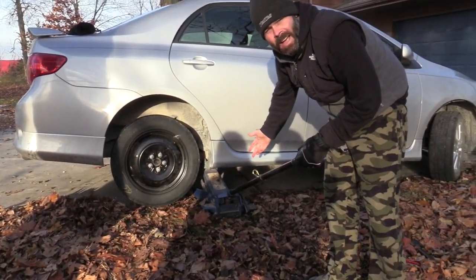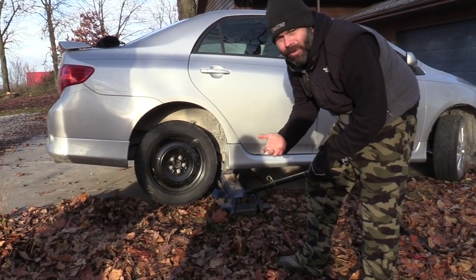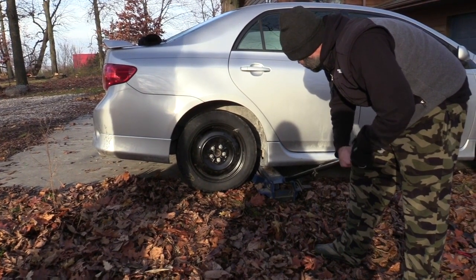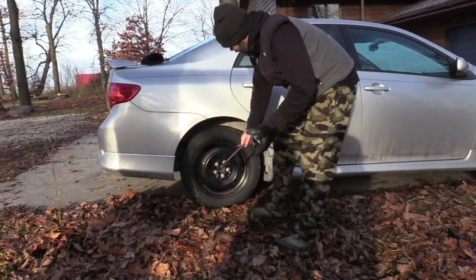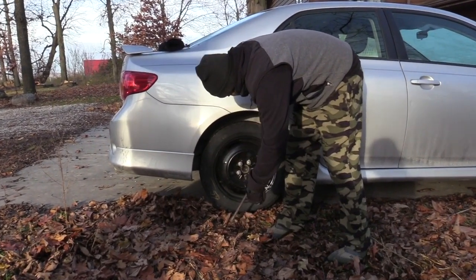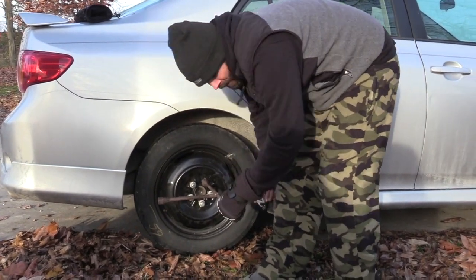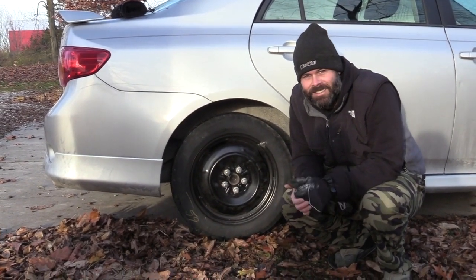I'm starting to worry about the speed method here. Kids, Christmas is coming up — ask your parents for a floor jack. These are a lifetime purchase; you don't usually end up on your fourth floor jack, you just have one. Now that it's down I can get after it a little more. After all this work you definitely don't want the tire to fall off when you're driving to get it fixed. There we go — speed tire change, rural Iowa. This is the life.